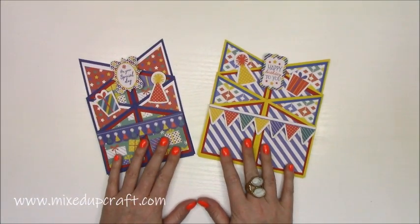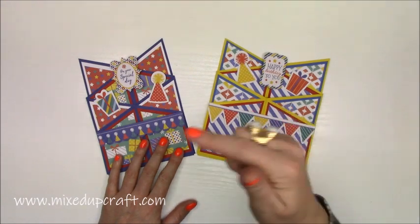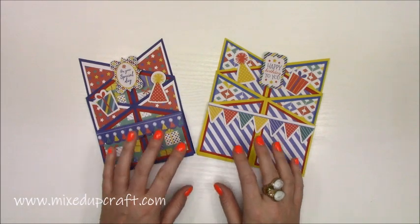So there you go guys, that's my cascade card — I hope you like it. You'll find all of the measurements and the supplies that I've used over on my blog, and all of that can always be found in the description box below. Thanks for watching, and I'll see you again soon. Bye.